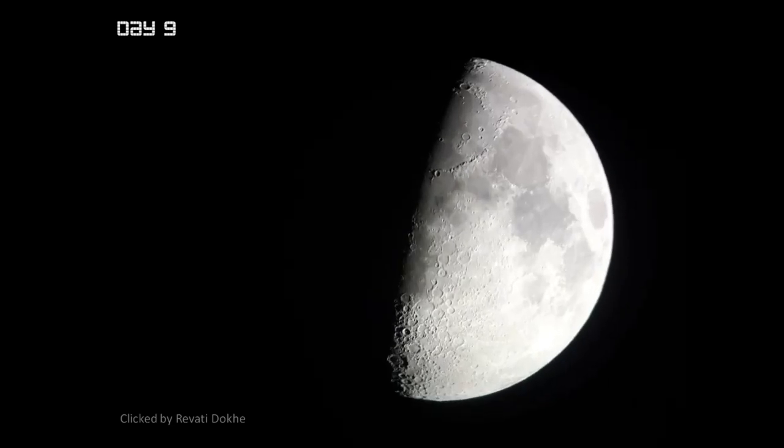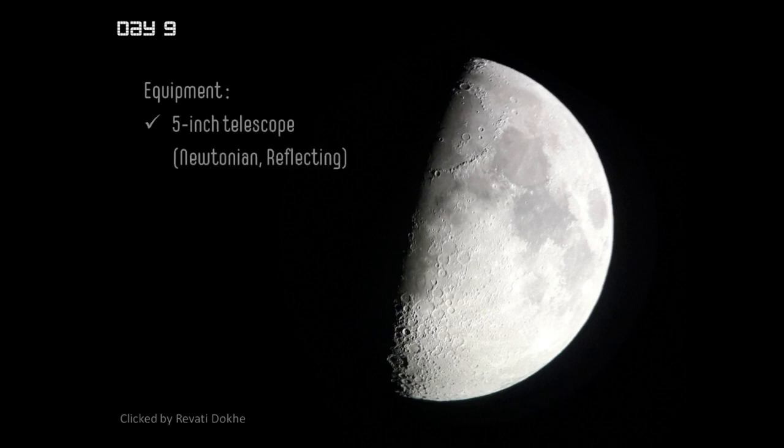I'm sure you enjoyed looking at the beautiful moon of day nine. One of our viewers, Revati Dokhe, has shared this lovely picture with us. I feel like featuring it here because it has been taken with very simple equipment — a five-inch reflecting, maybe Newtonian, telescope and a 20 millimeter eyepiece. These are pretty standard for amateur astronomers, and I would recommend newcomers to go for such sizes and focal lengths. This is the minimum you should invest in for good observations.